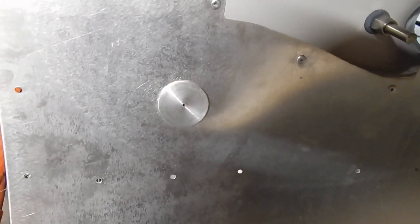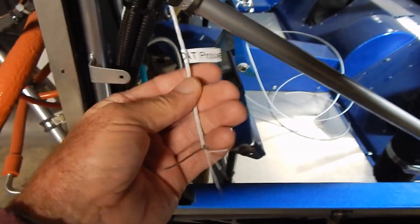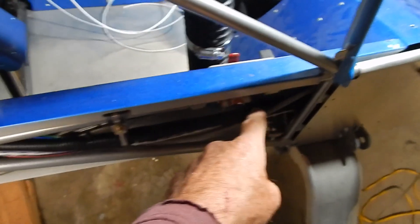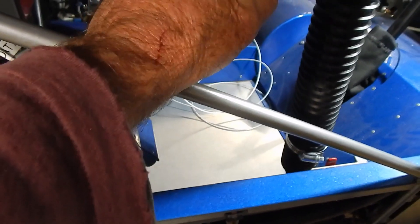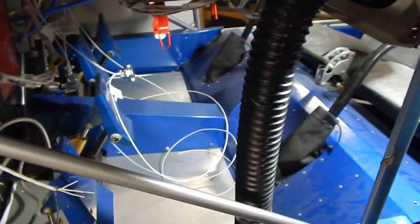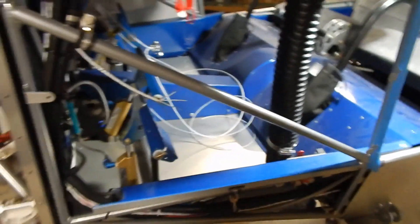I moved my temperature probe wire — I un-loomed it and I'm just going to run it straight back to the temperature sensor in the NACA scoop, which is right here. It's really not a very far run; I'll leave a little extra for maneuverability, and then we're done with the OAT.